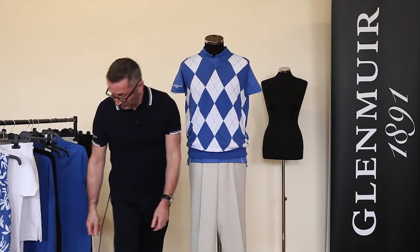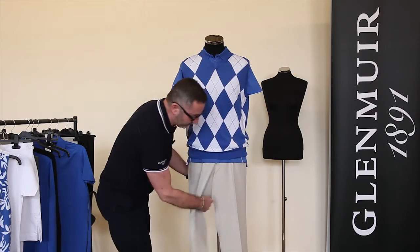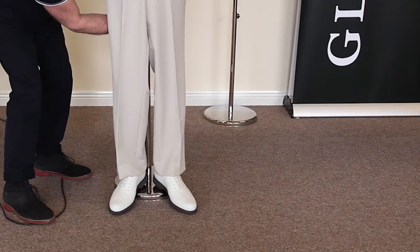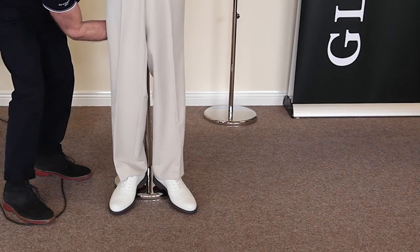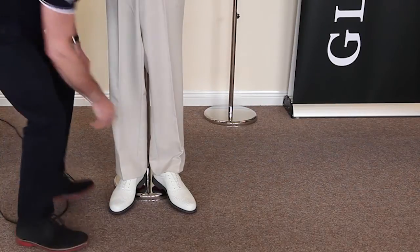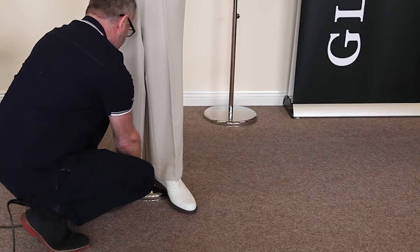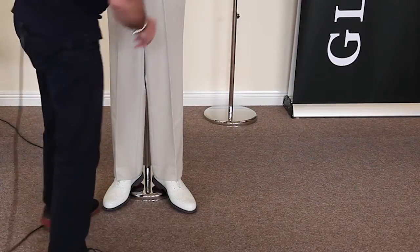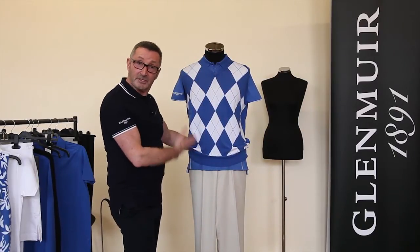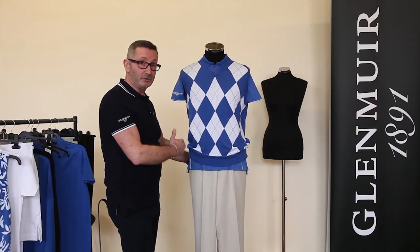To finish it off, a pair of shoes always makes the mannequin look much better and much more realistic. You also have to adjust the height of the mannequin with the adjuster at the back. Place the shoes on and make sure that the top of the trouser just sits above the top of the shoe. Out of maybe 50 different ways of dressing a mannequin, this is just one of them, but I've made it as simple as possible for you to replicate.